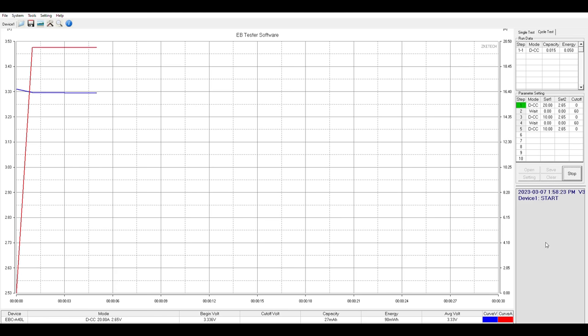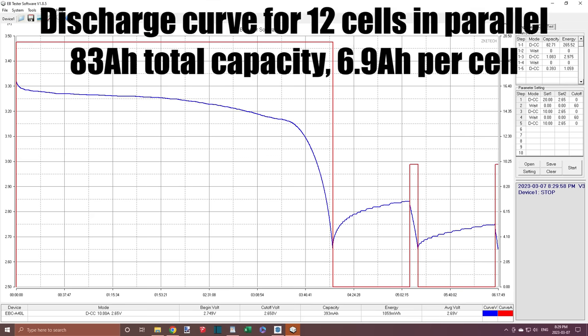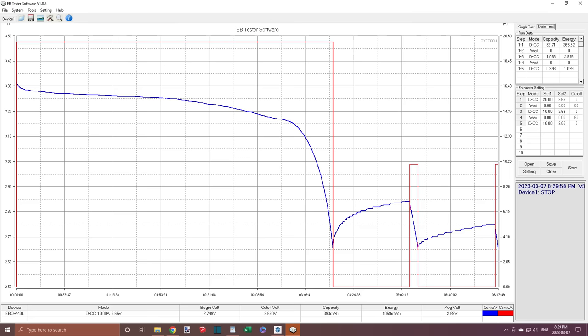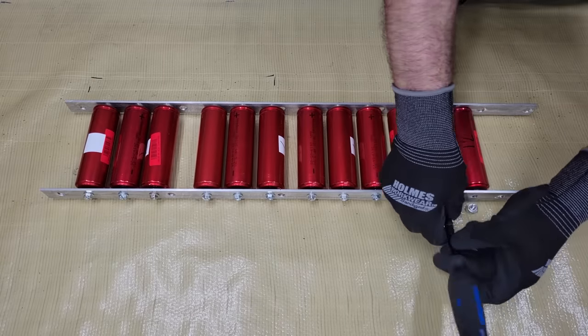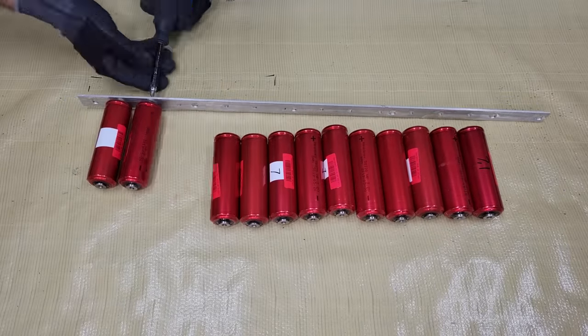A bottom balance is best if you want to optimize the capacity of the battery and safely discharge all of it, like you would with an EV or this spot welder. A top balance is best for optimizing the charge in an application where the battery will spend more time having its charge topped up, like with an off-grid energy system. In my case, with a bottom balance, I can keep an eye on the sum voltage displayed in the spot welder — which also includes a low voltage warning alarm — without worrying about individual cell voltage creeping away from the rest of the pack. When I need to charge it, I can closely monitor the individual cell voltage during the first charge to find the sum voltage when the weakest cell reaches its max voltage before the others, and then set the charger to that sum voltage for future charges to prevent overcharging.